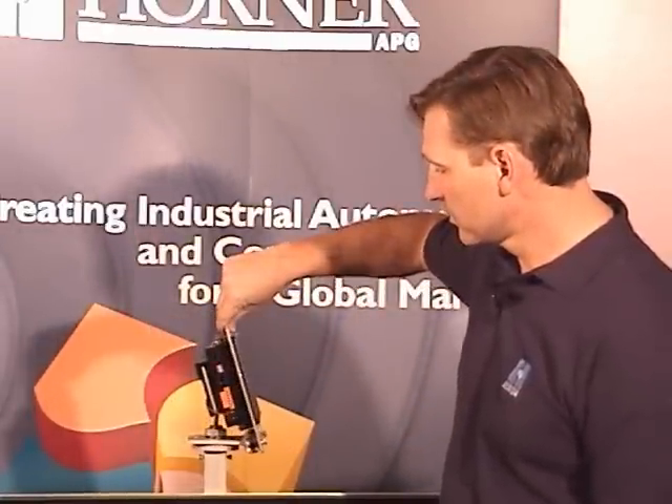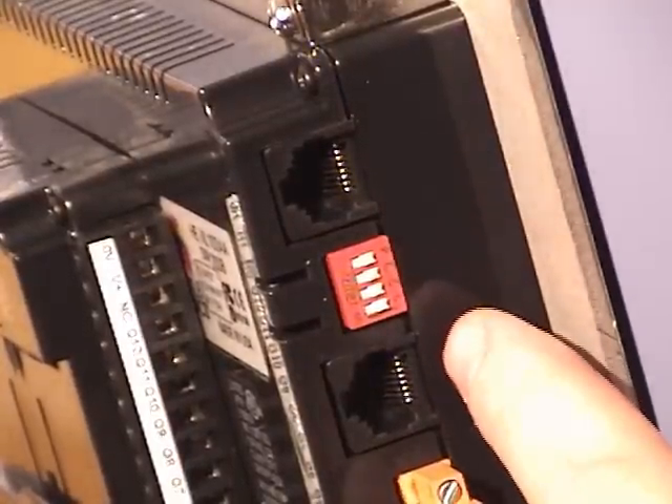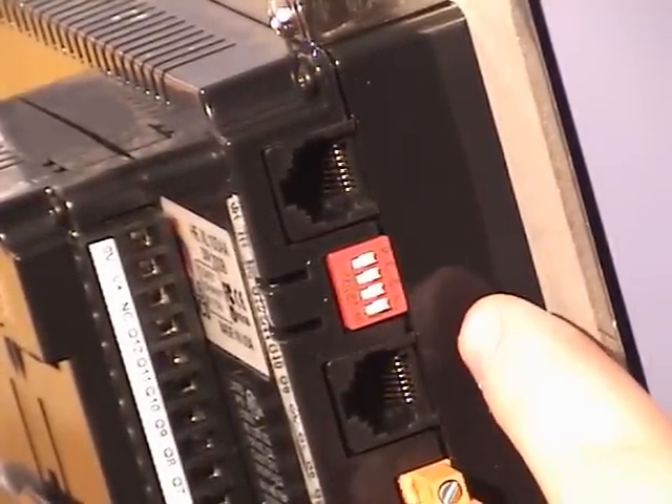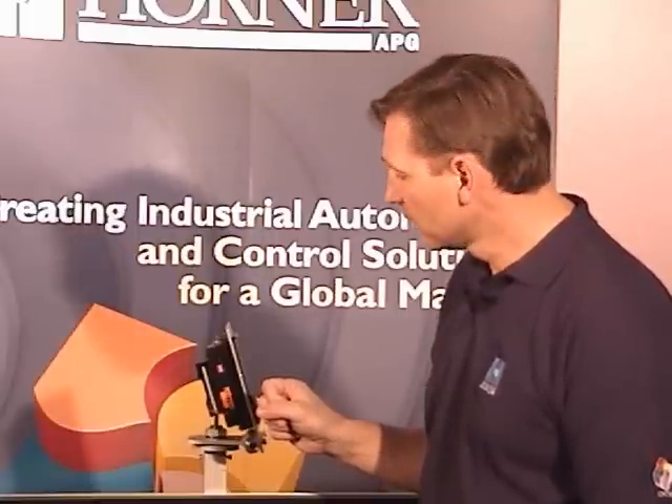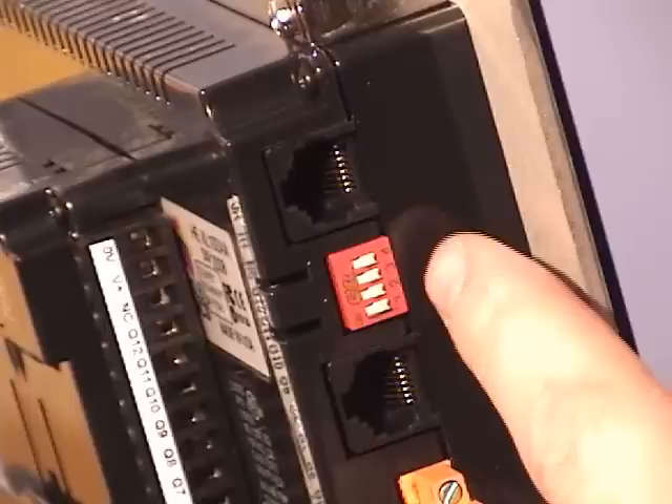Now let's examine the connections on the side of the XL6. Like the XLE and the XLT, the XL6 has two serial ports, MJ1 and MJ2. Each serial port can be used for RS-232 or RS-485 communications to connect to peripherals such as servo drives, variable frequency drives, or PLCs. A variety of other peripherals are supported as well. When used in RS-485 mode, there are some convenient dip switches for configuration, used for RS-485 termination or to switch from two-wire to four-wire mode.